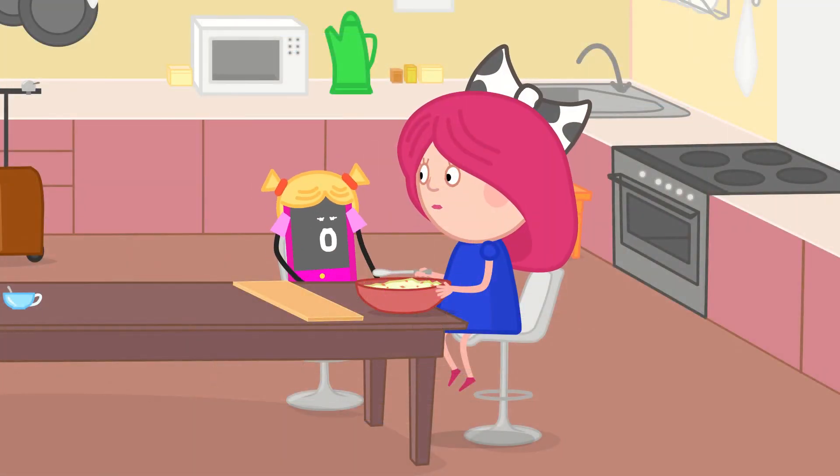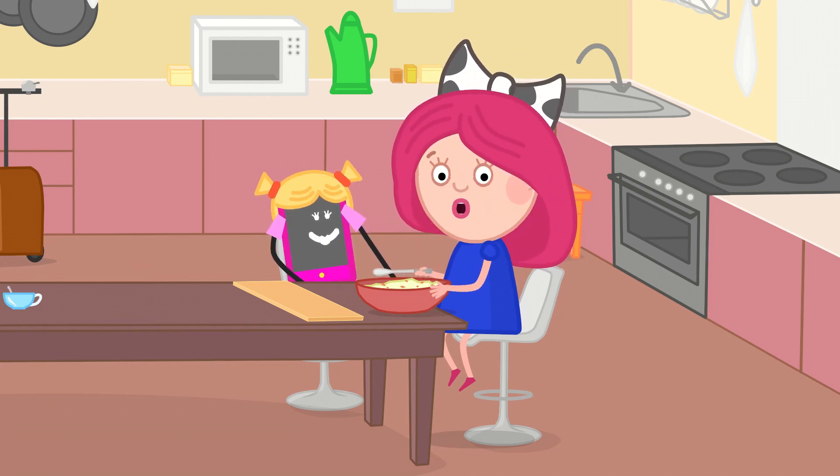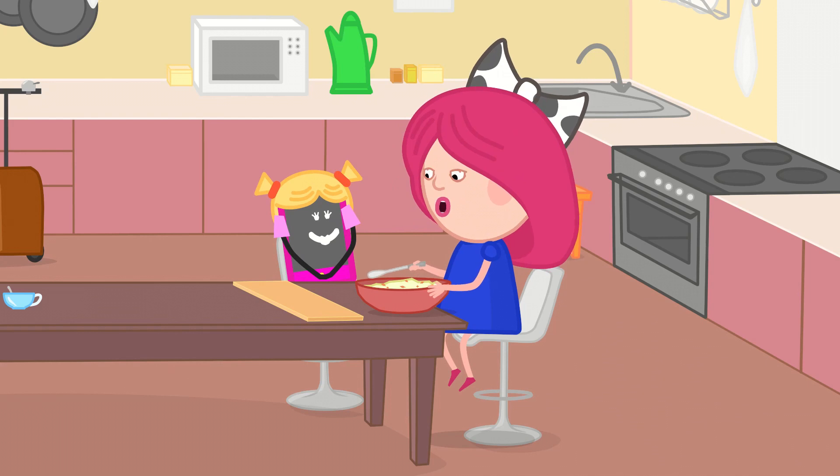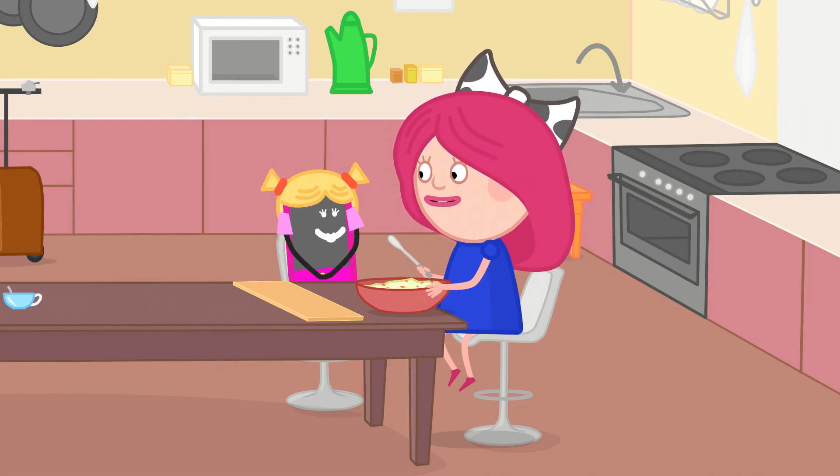I remember everything, ask what you want to know, just read me to and fro. Hello, Smarta! What are you making? Hello, Wiki! Today Amalia is coming around to visit. I'm making a salad for us — I've cut everything up but I don't know what to do next.